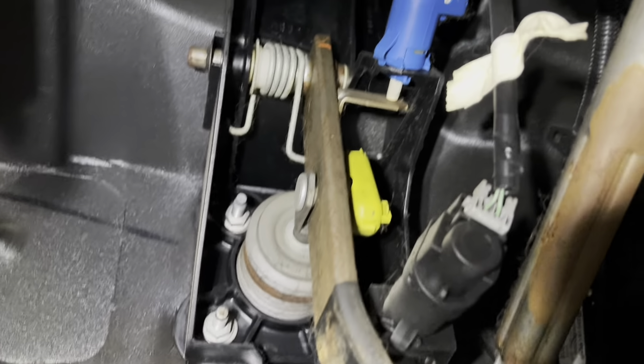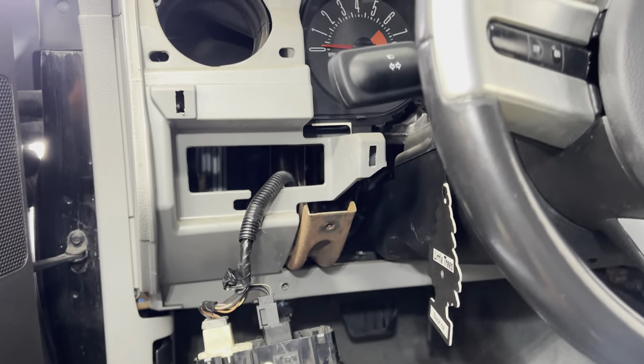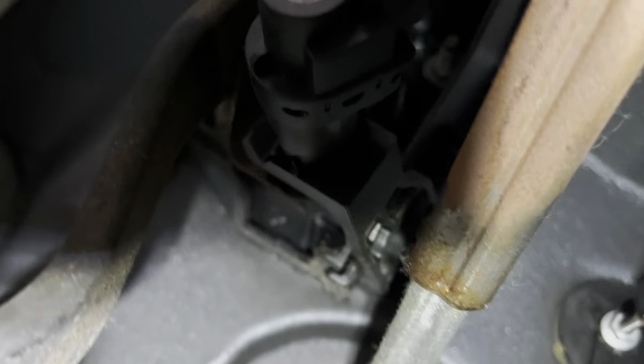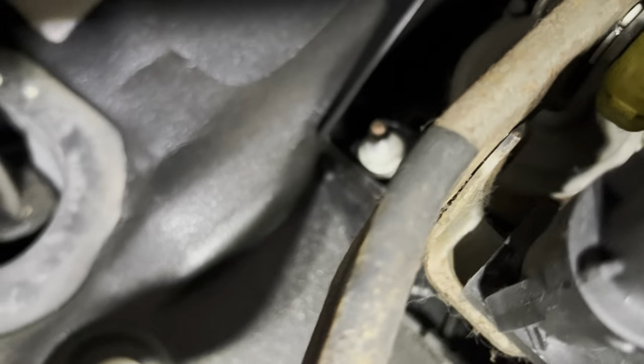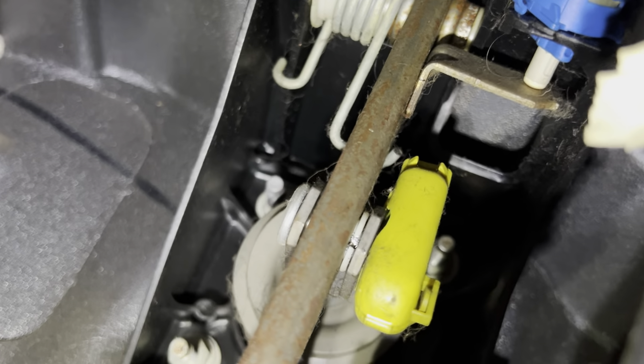To get to the pedal assembly, I'm taking off the bottom trim piece, the instrument cluster — all just clipped in — and possibly a kick panel to find the bolts holding the pedal assembly. There are four studs and nuts going to the firewall. After looking more closely, I probably didn't need to remove all of this, but getting more light in there helps.